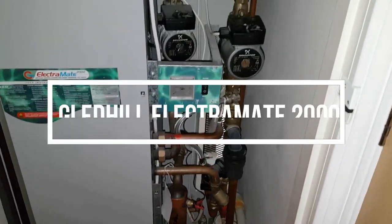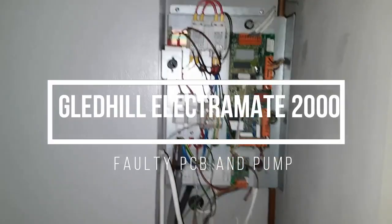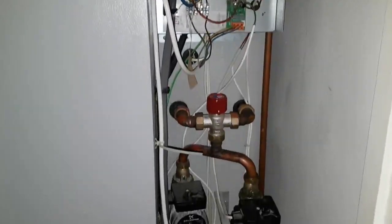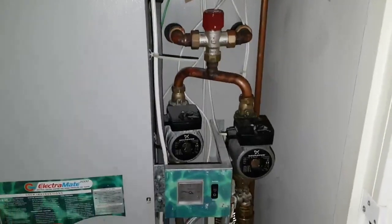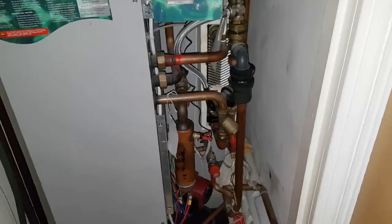Hi, this is Coach Tony Morgan and today we're looking at a Gledhill Lectromate 2000. What we've got is no hot water and no heating. So we've been investigating what the problem is and we found the following.